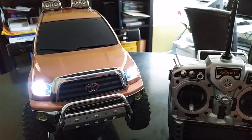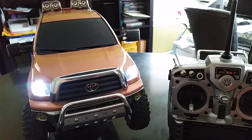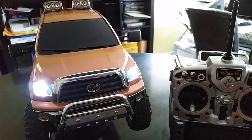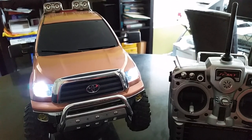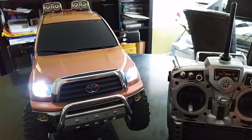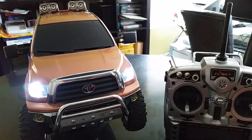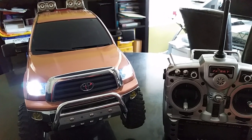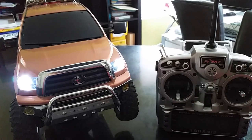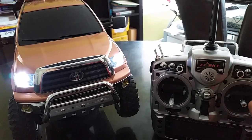It has three sets of white lights, two sets of amber lights, brake lights, and rear lights. So basically it has enough to complete most 1/10 scale RC cars. If you need more lights you can wire some additional ones.